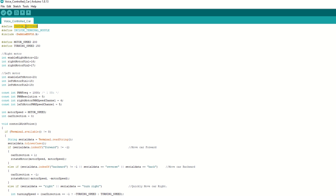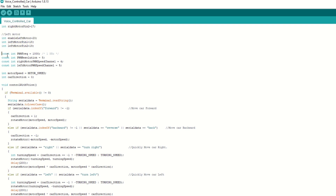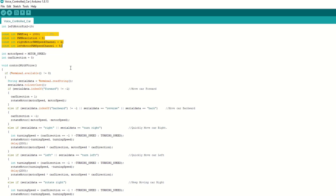Now we need to define custom settings and include the terminal module, then include the Dabble ESP32 library. We have defined the default motor speed as 200 and the turning speed as 150 — the max value can be 255 and you can change it if needed. We have assigned the right and left motor pins, set the PWM frequency, resolution, and channel for speed control, and also created a variable to store the current speed of the car.